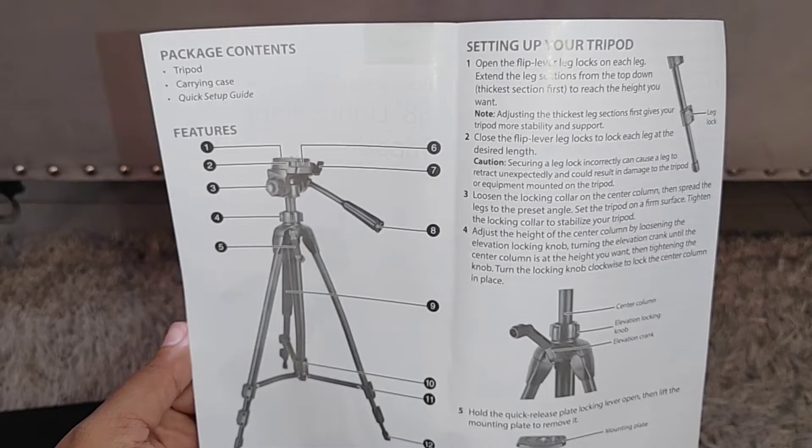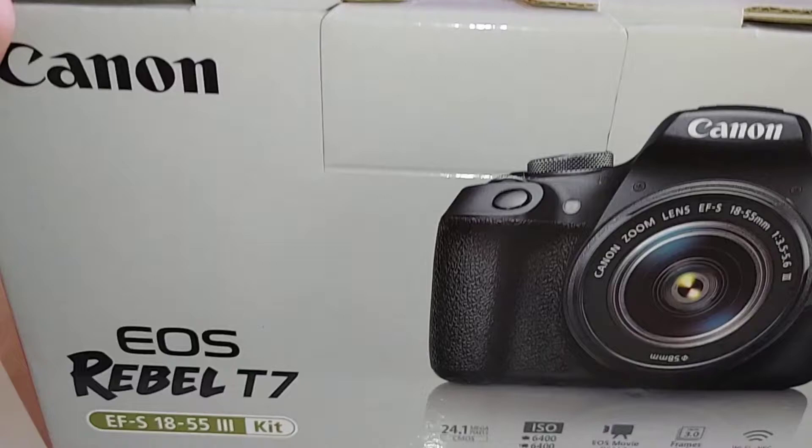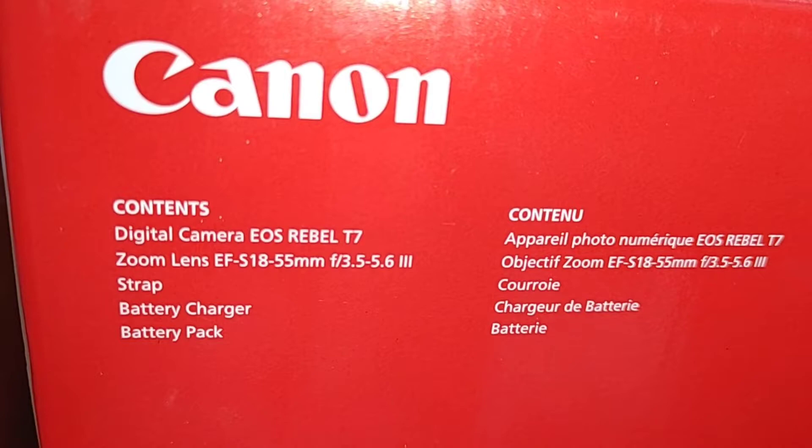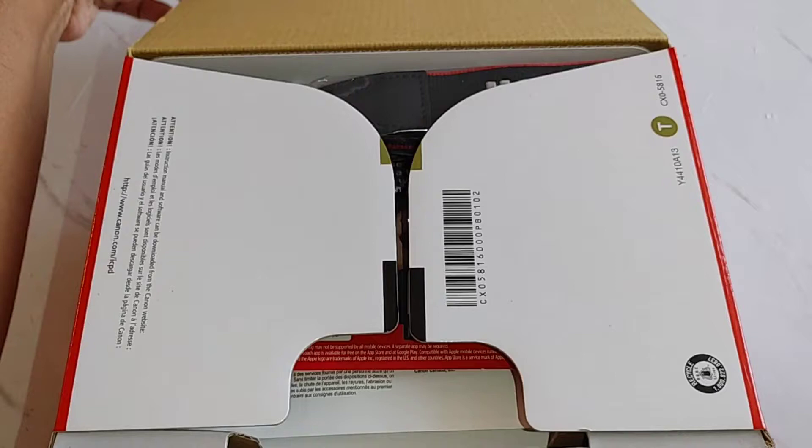Here is the camera that I chose — it is the Canon EOS Rebel T7 and I am so excited to share this camera with you guys. Here are some of the contents that come in the kit. I don't know a lot about these things, so I'm definitely going to be doing a lot of YouTubing to learn the best features and how to use it.